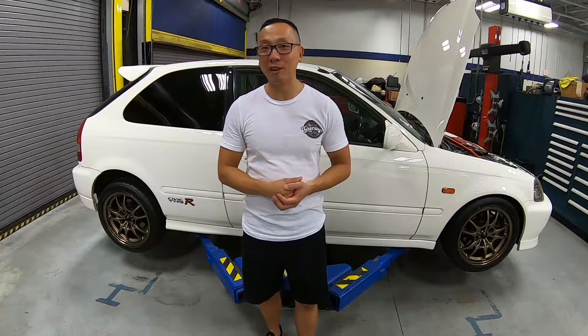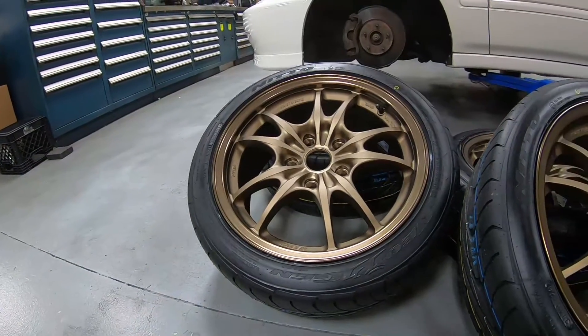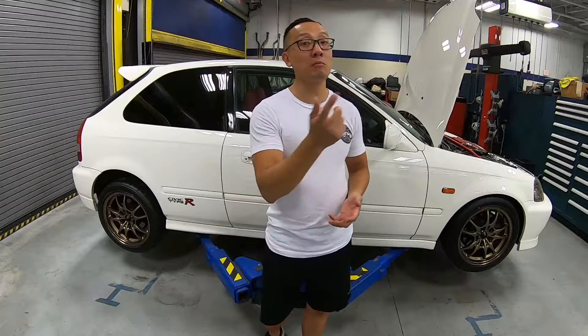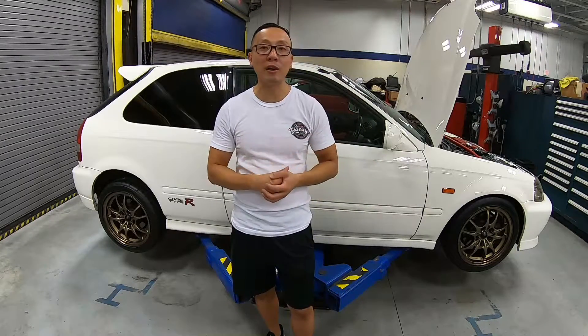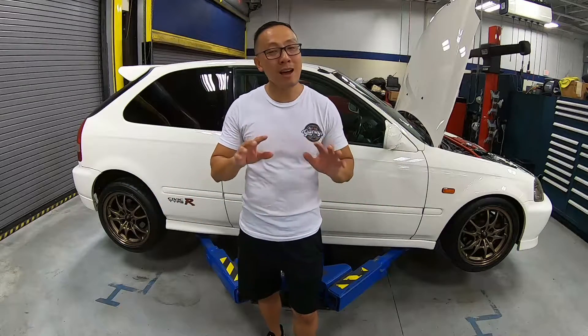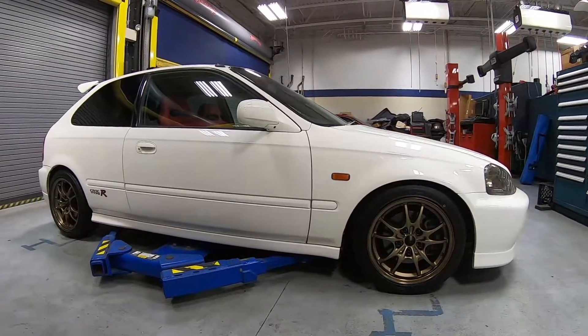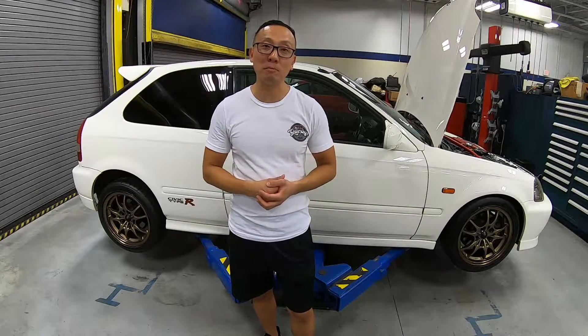We were able to order the correct coilovers and also mounted this beautiful brand new 16-inch Mugen MF10. On today's episode, we're going to jump right back into the engine bay and get the engine bay refreshed just like the rest of the car. We're not doing a complete restoration since the car is in very good condition — all we're doing is a refresh. Let's take you guys to the engine bay.